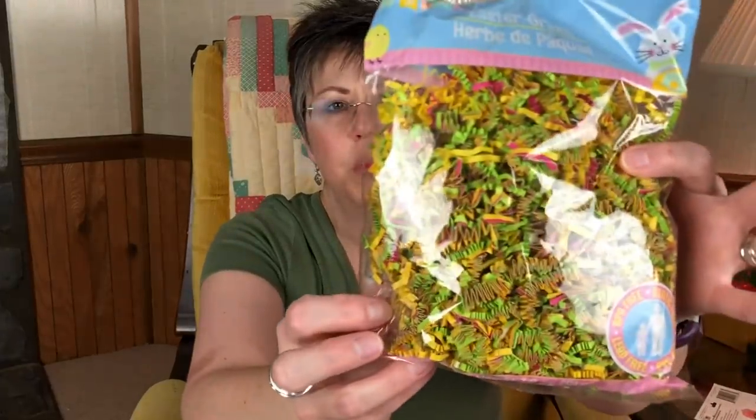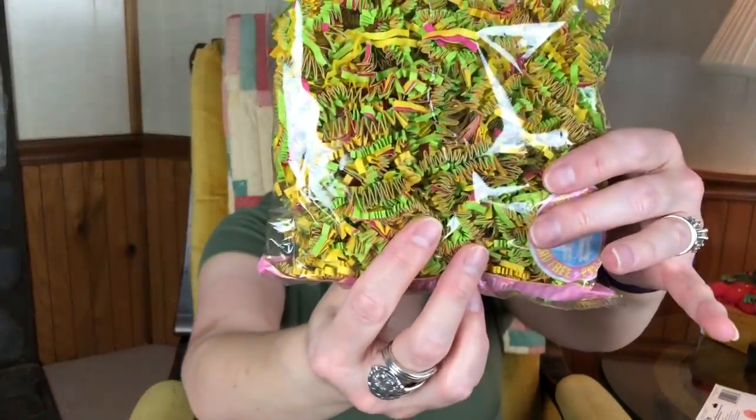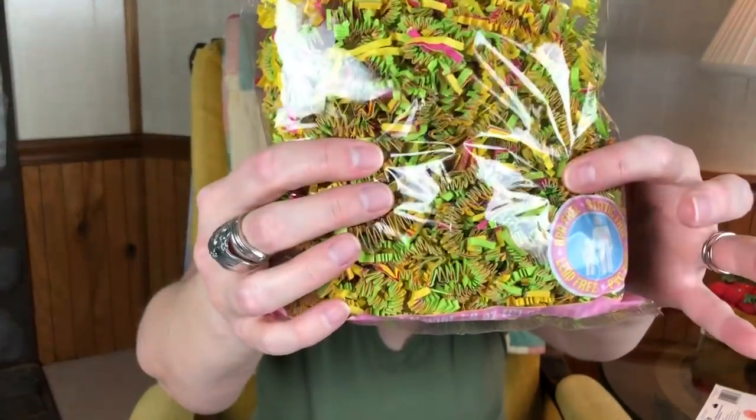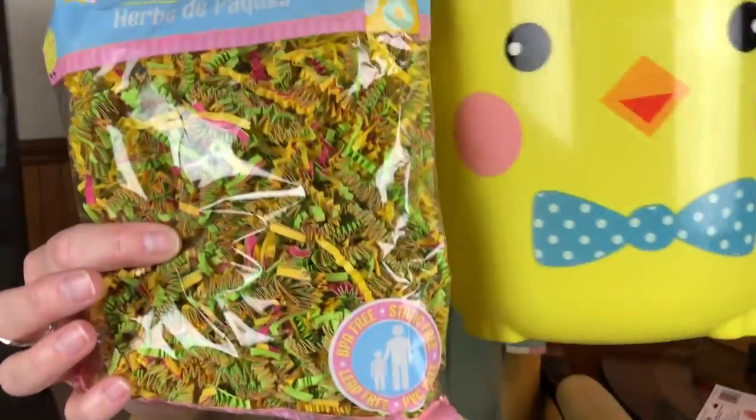For the Easter grass, they had this — it's kind of like the little party bag filler stuff that I use sometimes when I'm doing gift baskets and things like that. I like the color of this and it really matched the little bucket pretty well. I only needed one bag because I'm putting so much stuff in there that I'm not going to have a whole lot of room for this grass anyway.